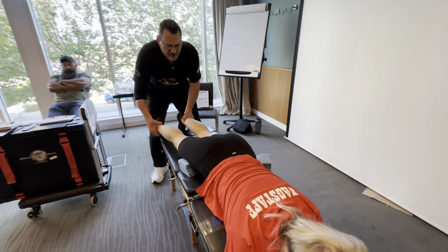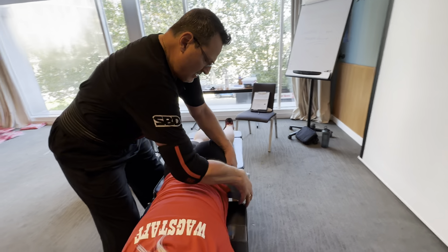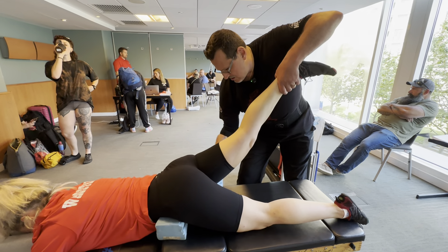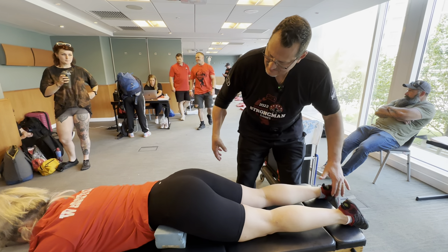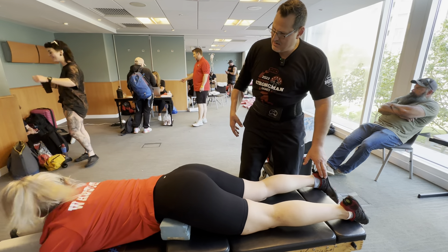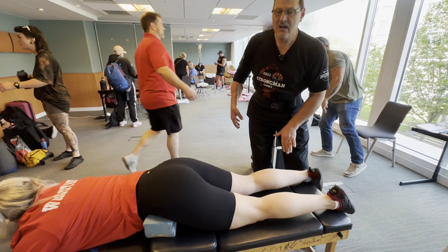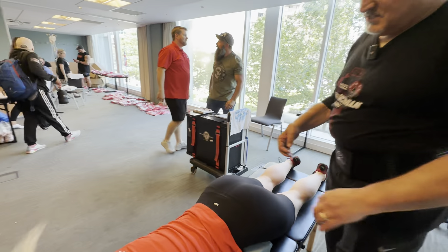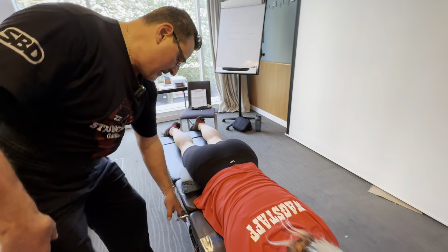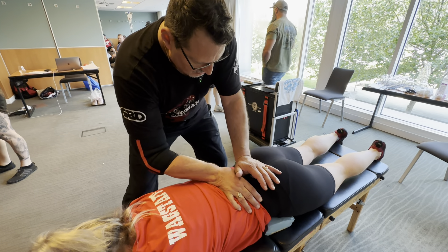I'm going to have to rotate that. The other thing is I need to bring you up a little higher over here. Interesting. Where do you feel that when I do that — do you feel that in your low back or your hips? Nothing here. You see how this is taut? I wonder — this is interesting. I've got to catch those spinous processes on that. Spinous contacts typically don't feel great, but they are definitely effective. I've got to get some tissue pull.